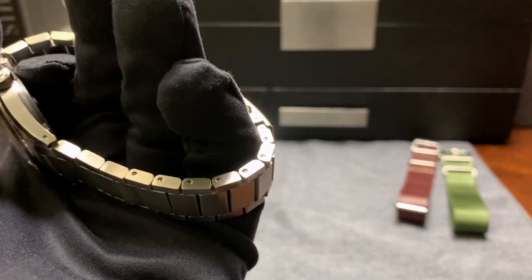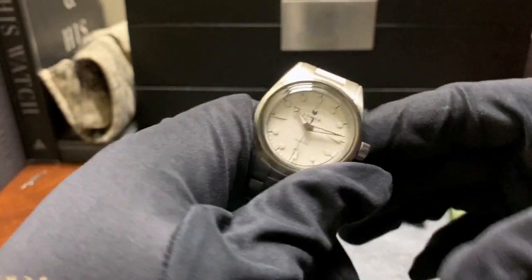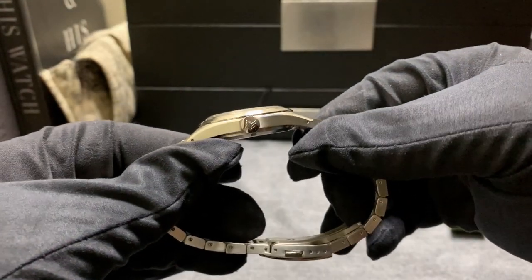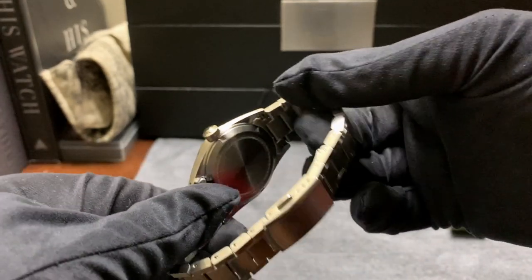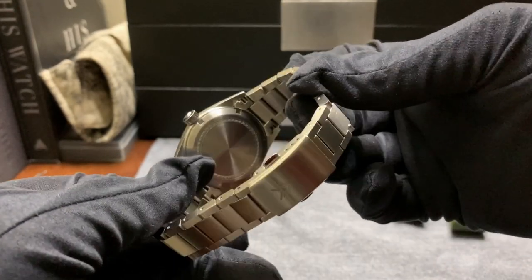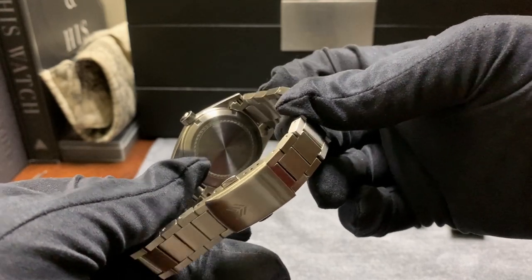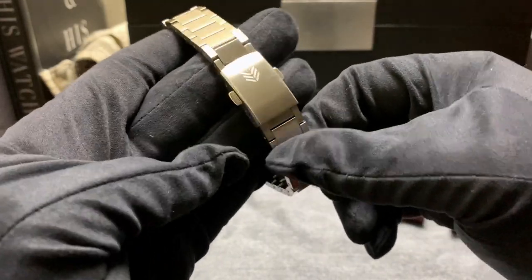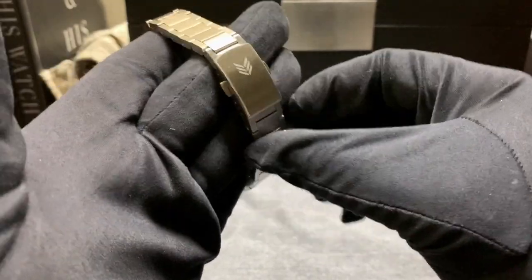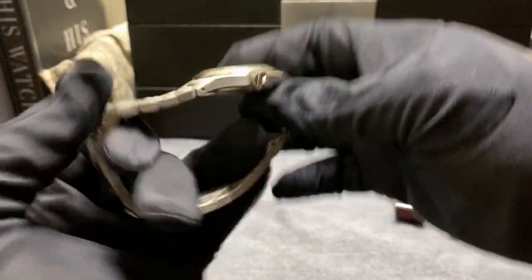You have your screwed-down links. Here's a little side view of the signed crown. Here's the case back, which they left empty intentionally for anyone who wanted to get it engraved. Here's the clasp on the bracelet — simple, just the symbol of the brand.